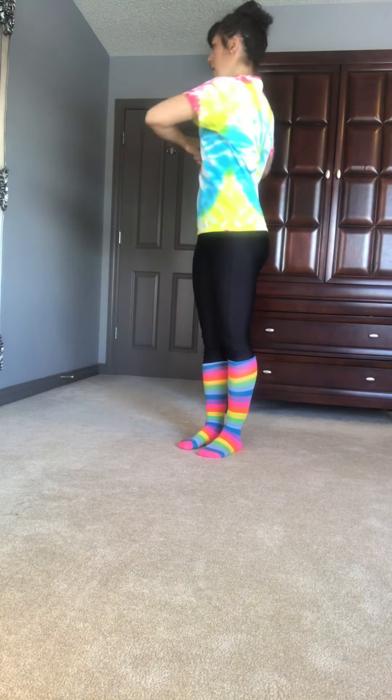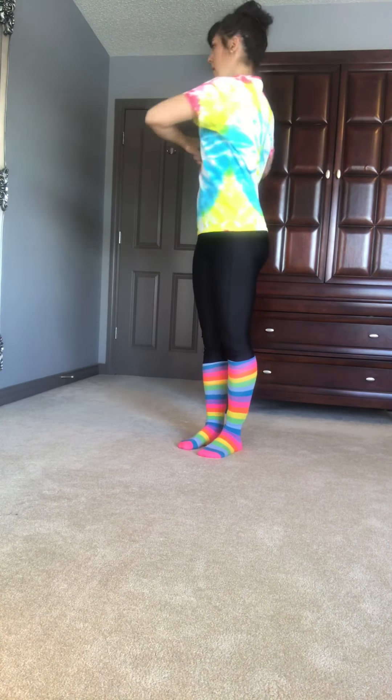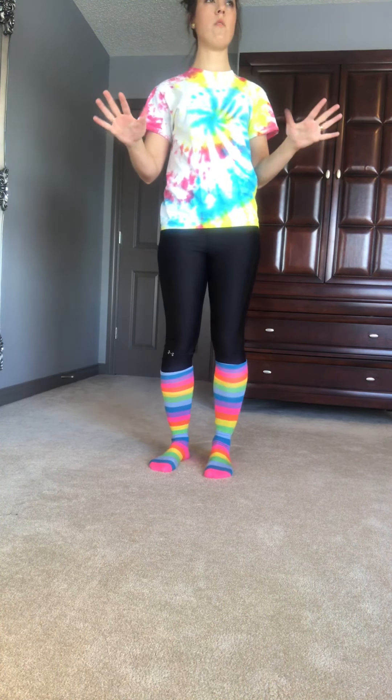Now let's come up. Next one — E, elbows up. Let's twist. One, two, three, four, five, six, seven, eight, nine, ten.